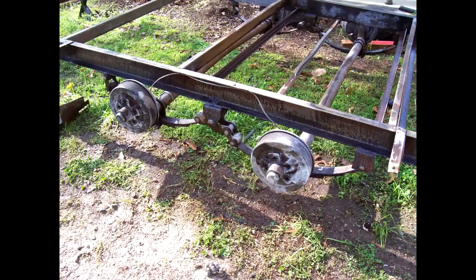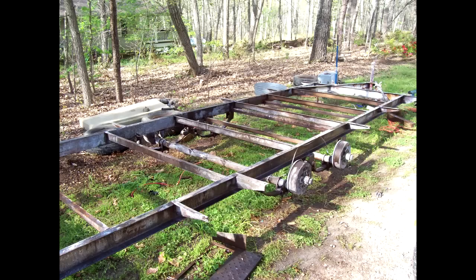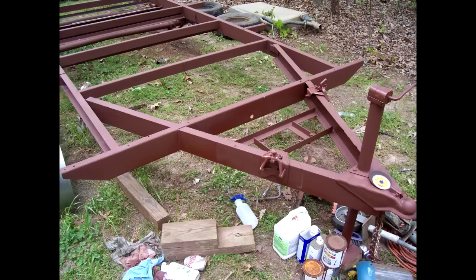I ran the grinder around on the trailer, removing most of the rust, and then sprayed it down with a rust converter and then primed it with a Rust-Oleum rusty metal primer. Here's just a couple of shots of the trailer itself.